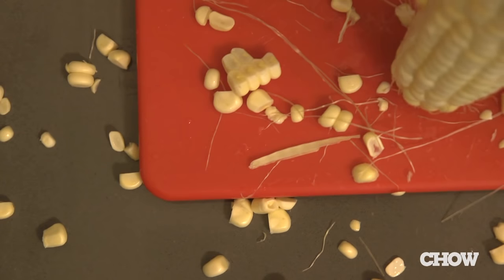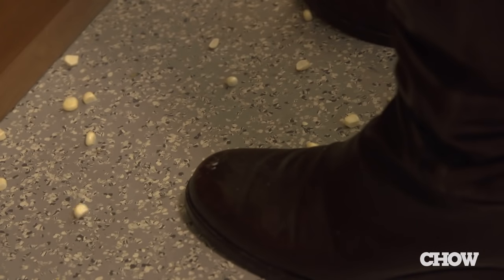Corn on the cob is the perfect summer food, but it's so messy when you try to cut the kernels off — they fly everywhere. Here's an easy way to cut the corn off the cob without making a mess.